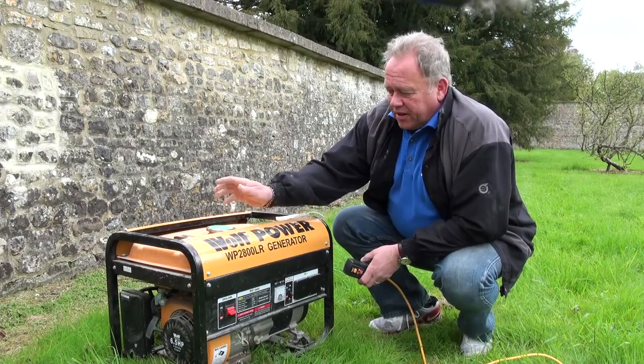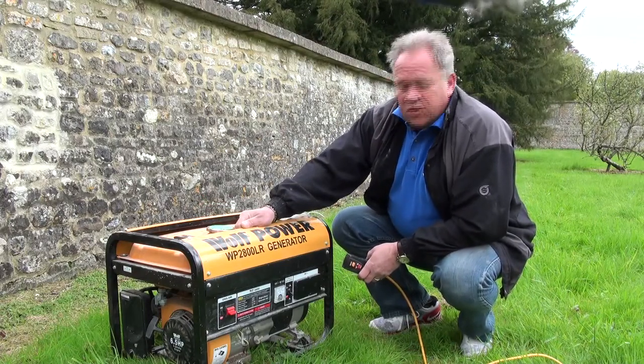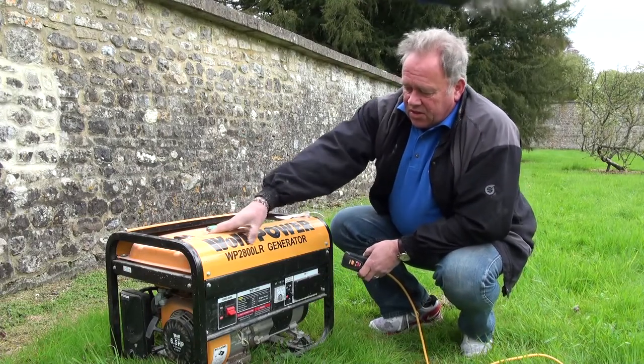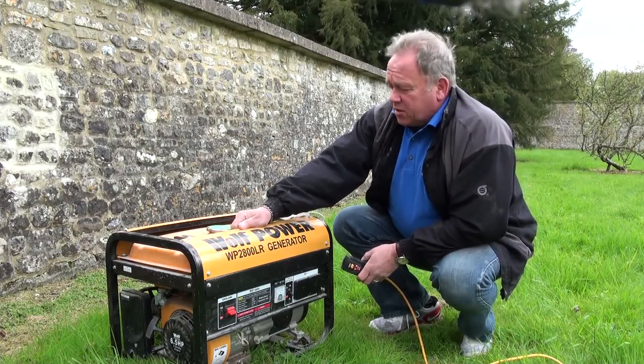Hi, I'm Mike Edwards, the website is diydoctor.org.uk. We're doing a very brief product review on using a generator. This particular generator is a Wolf Power 2800LR — a very powerful machine and very reliable as well.